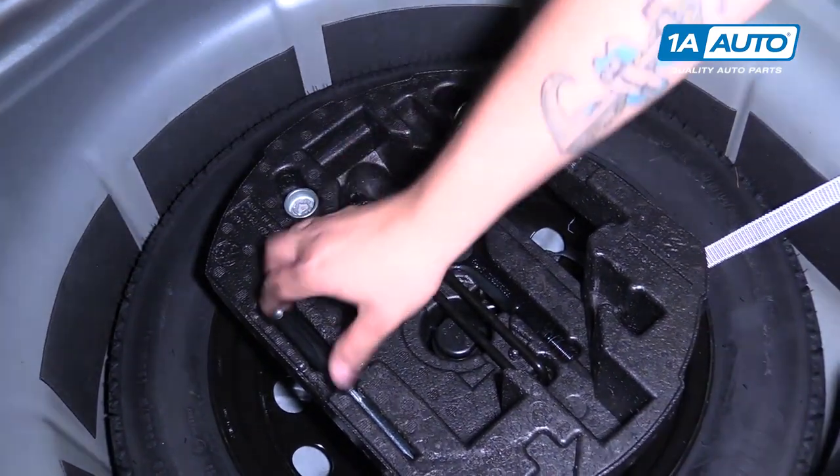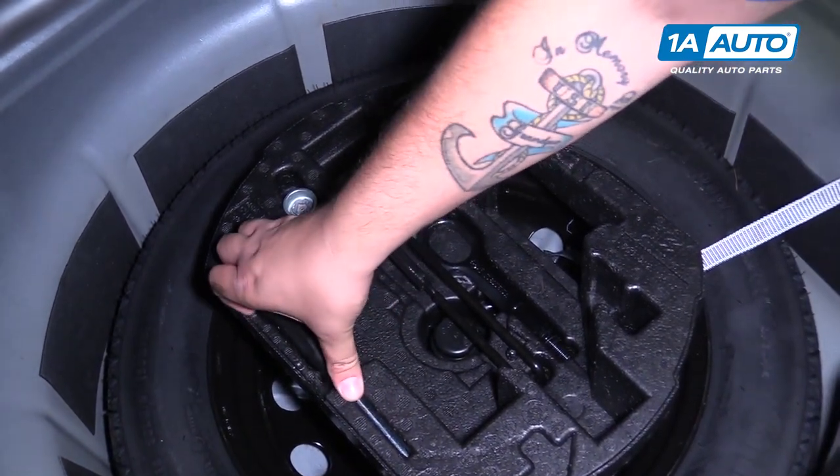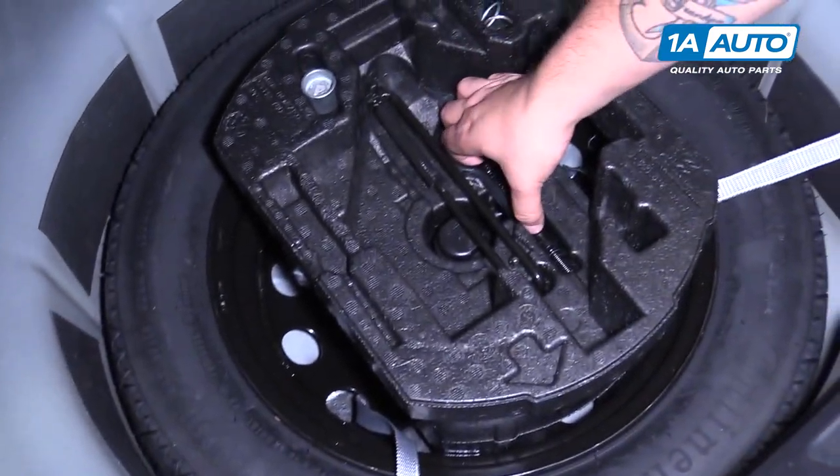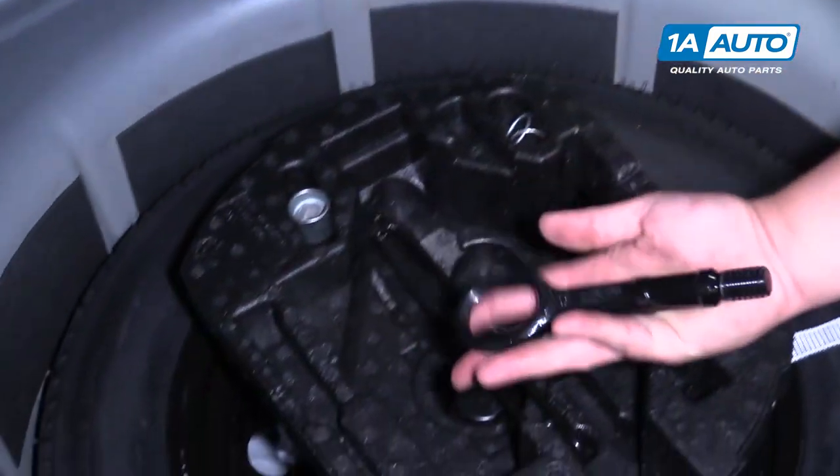It also comes with a flathead screwdriver so you can get the piece off of the front bumper to access the threaded portion. And this is the tow hook itself.